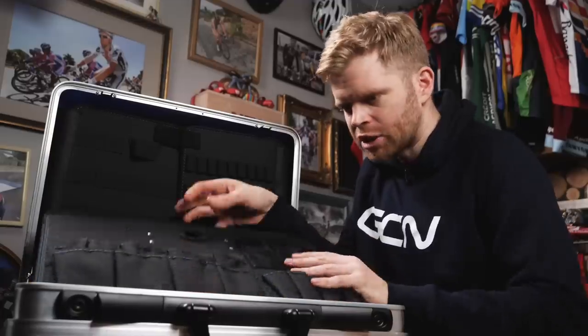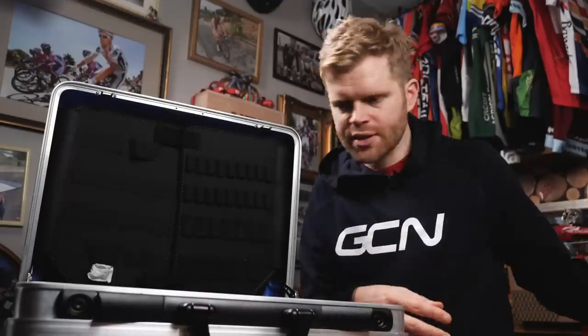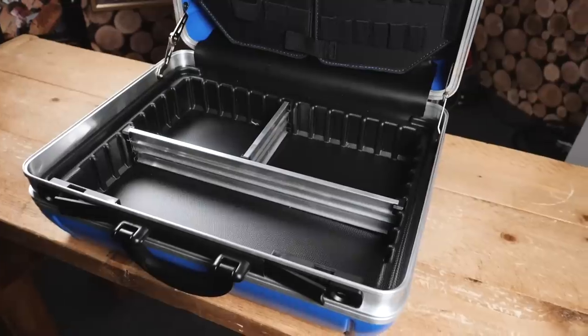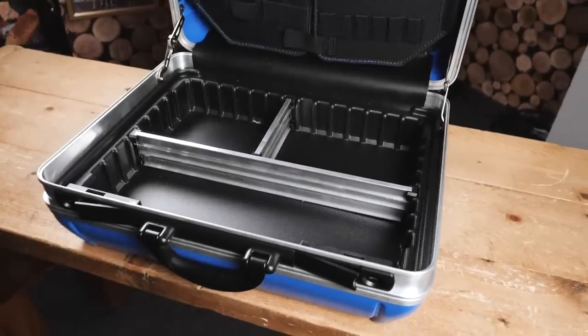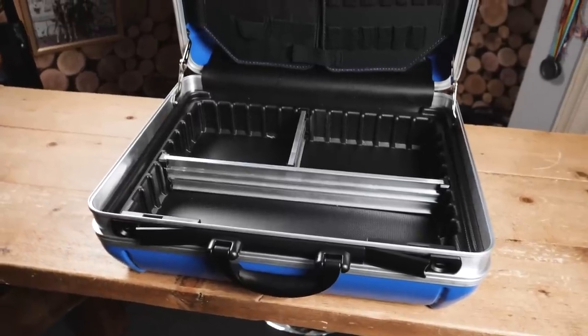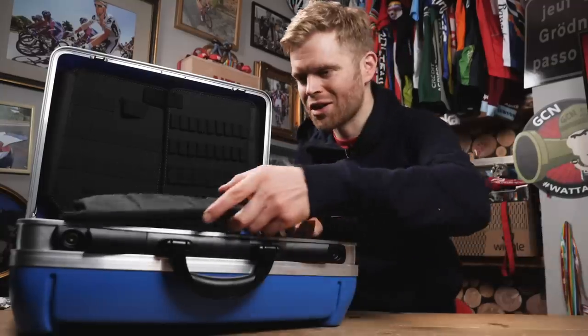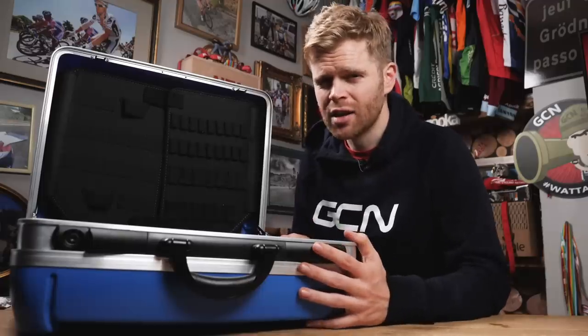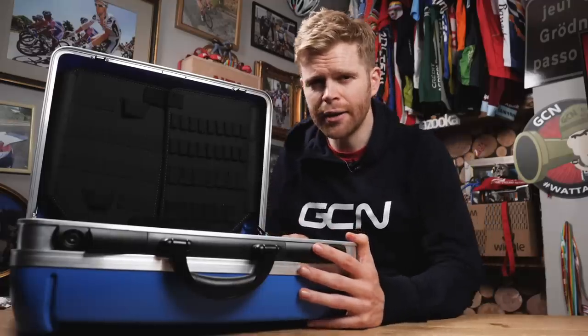If I just take out the detachable tool board and put that to one side, underneath we have the tool tray. The nice thing about this is it has these adjustable dividers that you can move around to suit your needs and the tools that you're going to put in there. This is such a cool piece of kit — World Tour mechanics have them, but it's just a really neat and functional solution for storing your tools at home.